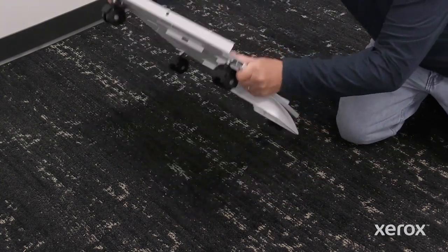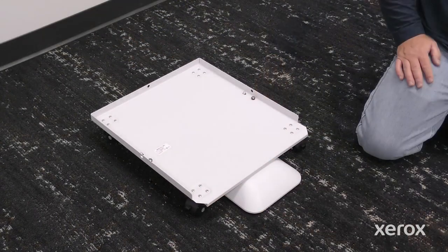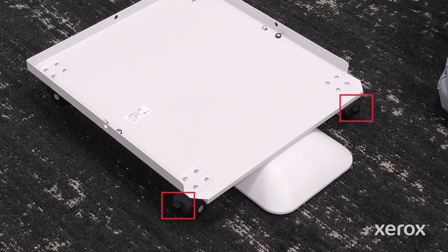Flip the stand base over so that the wheels are placed down. Push down the lever to lock the two front casters.